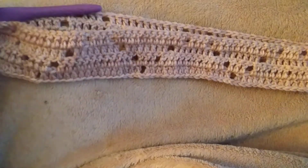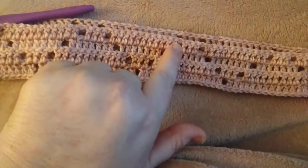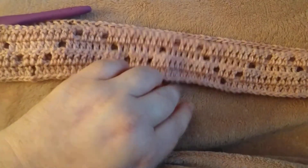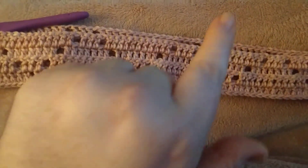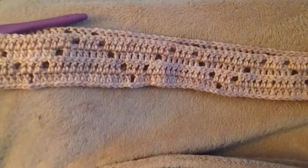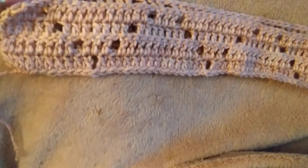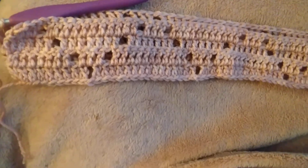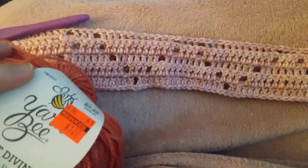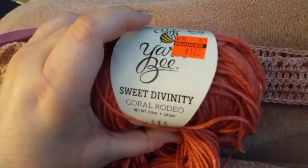Like I said, this is the Tessellated Hearts Blanket. I'm using a four millimeter hook — just a little tighter — so you can see where the hearts are going to be. This is the bottom, but since it's tessellated, there'll also be a heart in between these two. I am using Sweet Divinity; it is a discontinued yarn from Hobby Lobby. This is the other color I have — Coral Rodeo.